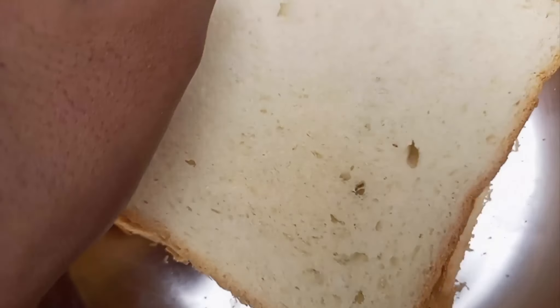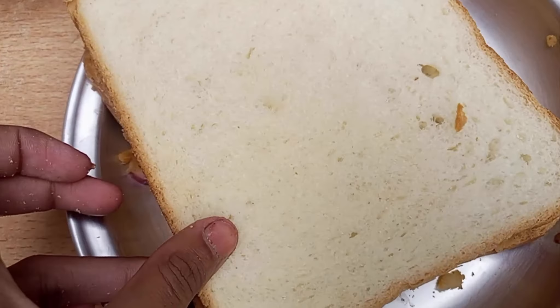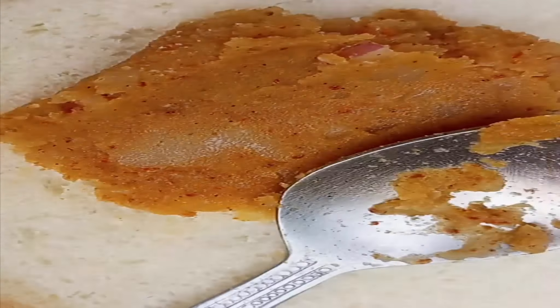Now we need to take a bread piece, spread the filling on top, and put another piece on it. Then we have to prepare the sandwich maker.